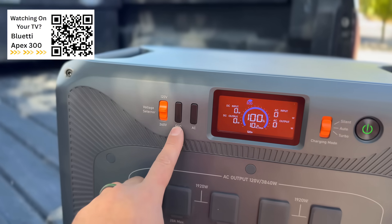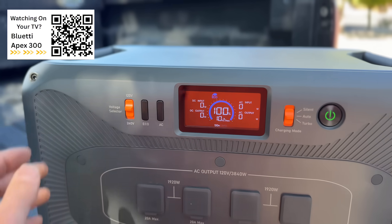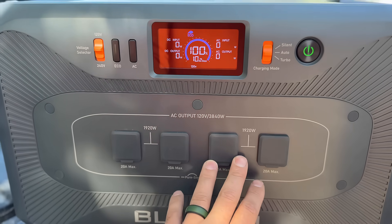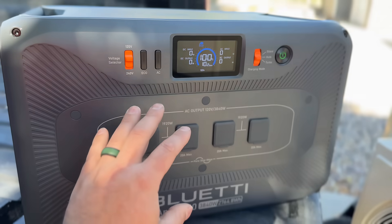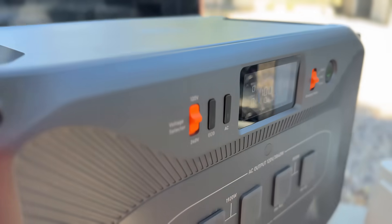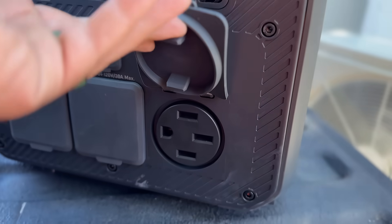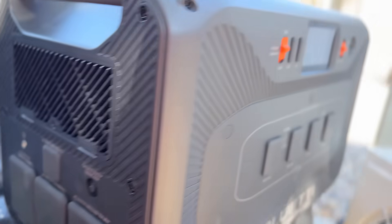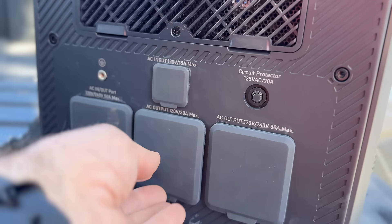We have our AC and eco buttons here. And then we have this voltage selector. So if we're going to be using our 120-volt plugs up here in the front, we would be at 120 here. And then if we want to run a 50-amp or a 30-amp receptacle, we can toggle this. So for our 50-amp, we want 240 volts. And it has that big boy right there, which is awesome. And in the 120, we have our 30-amp setting there.